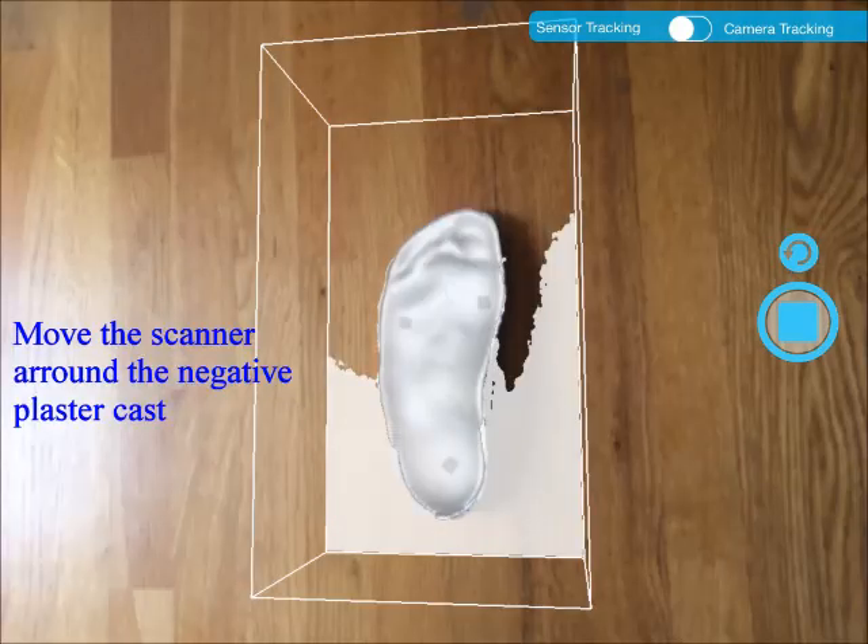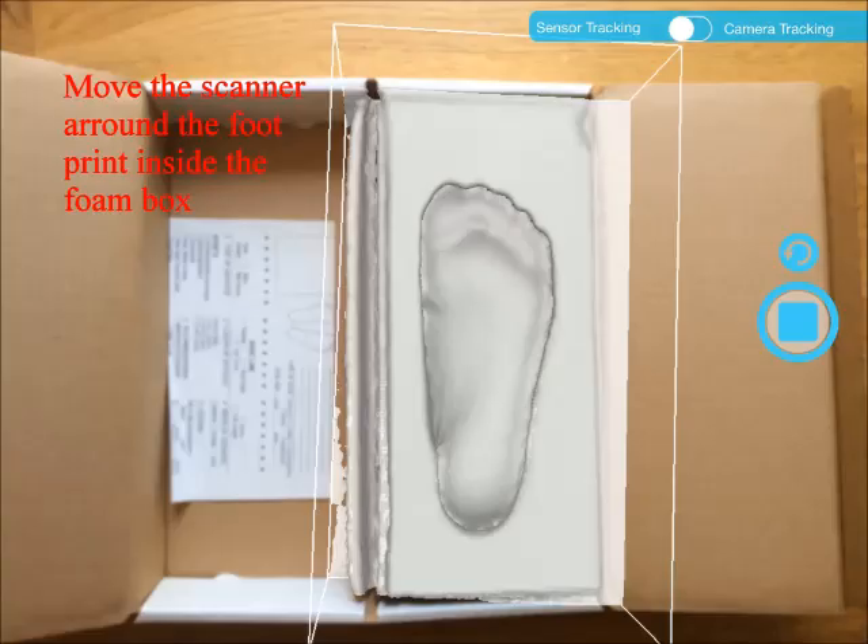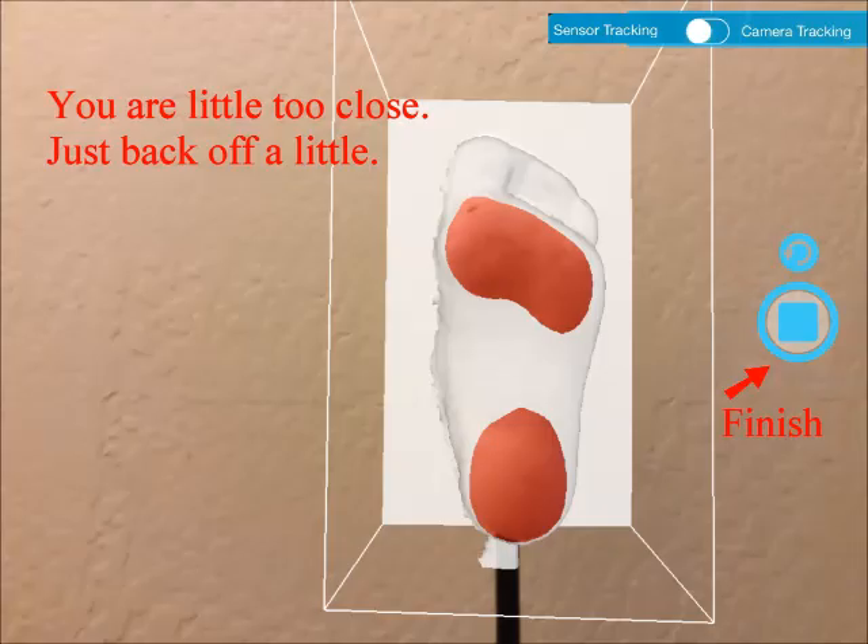If you are scanning a negative cast, the plaster slurry will congeal inside the cast and some will spill on the floor — that is okay, just keep moving. If you are scanning a foam box, the plaster slurry will solidify inside the footprint and also on top of the box. Try to make your moves to catch the inside. You need to scan one foot at a time, not a pair. During scan, you may be too close to the foot — the indication is that patches of red area appear on the foot. Just back off a little. We recommend you move close to the foot, and when you see the red area, then back off. That way, you know you are in the closest range possible.